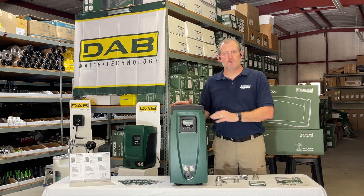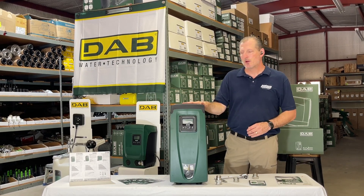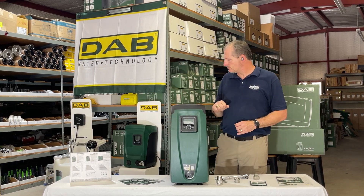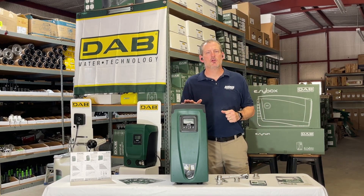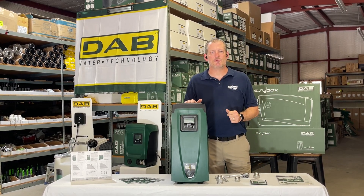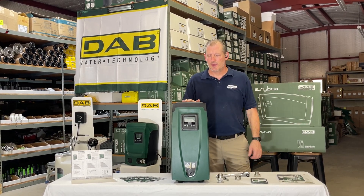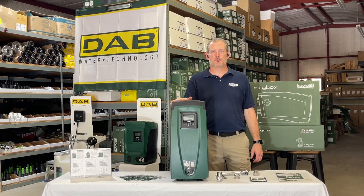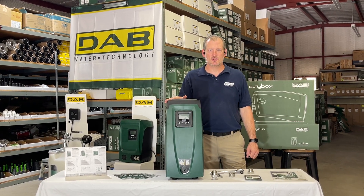We do have different variations of this pump — it comes in an EasyBox Mini, which is a smaller version back behind me that will do lower flows than the EasyBox. They also have an optional submersible version called the Diver that we stock as well, which will essentially perform the same way the EasyBox does. This is a fantastic pump — can't recommend it highly enough. Give us a call at 877-331-7008; we have these in stock and ready to ship.